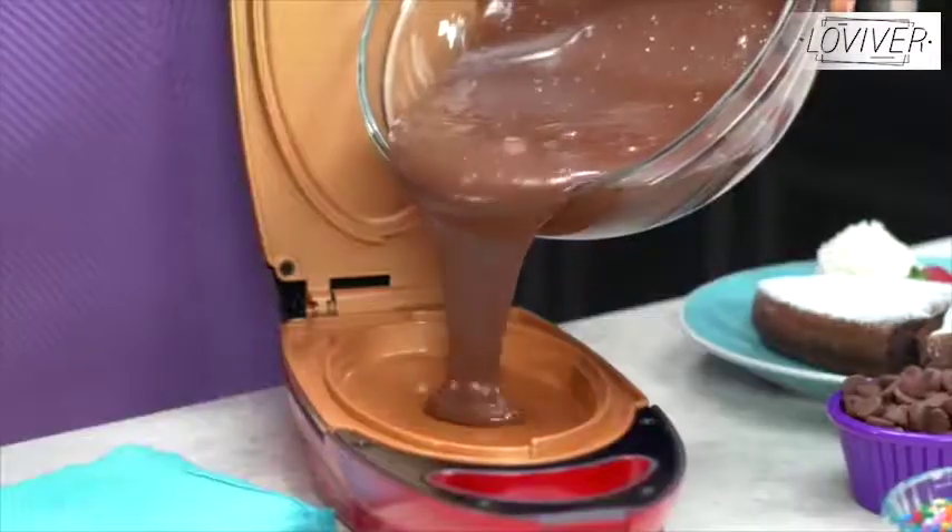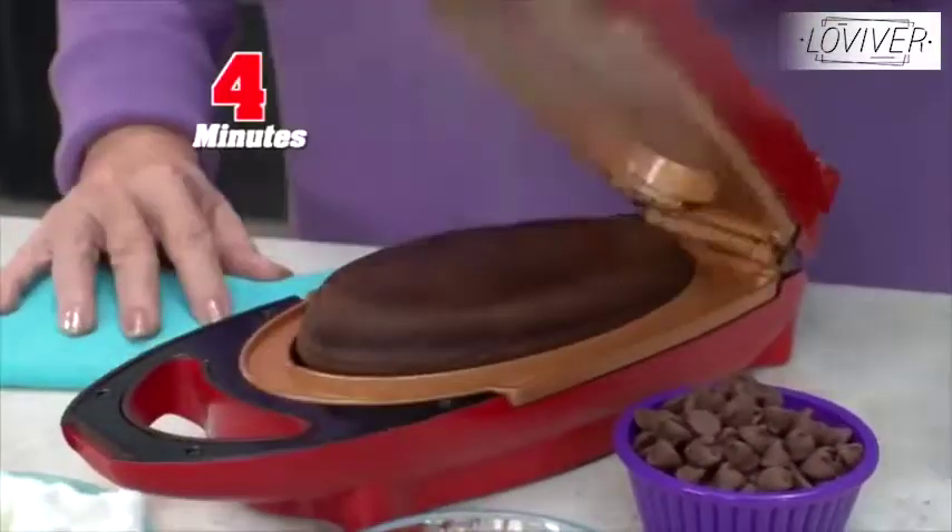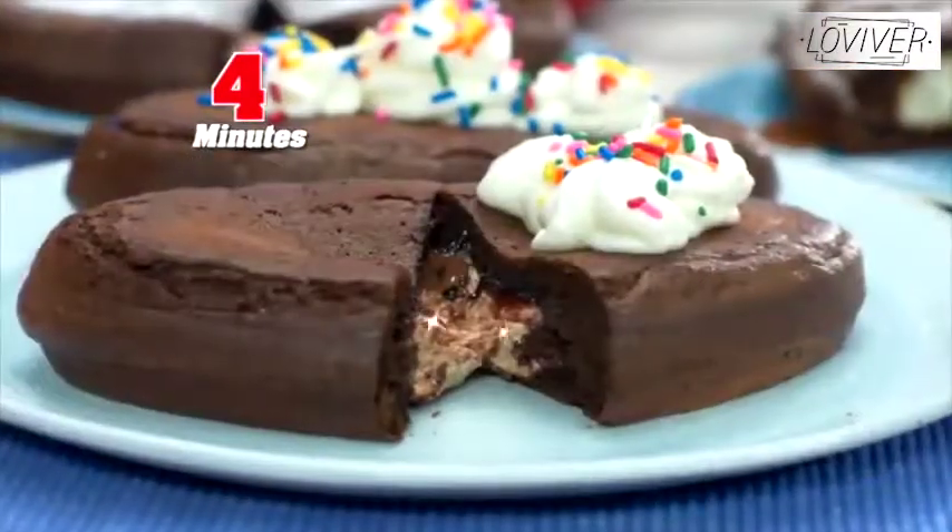And when you crave a quick dessert, stir up a little cake mix and fill in the well. Add cookies or candy and close the lid. In just minutes, this chocolate lover's dream.